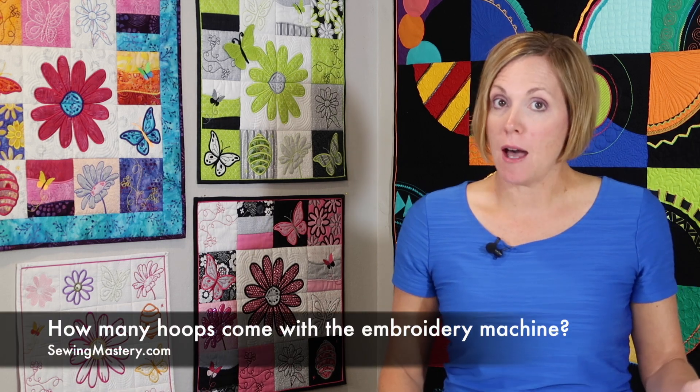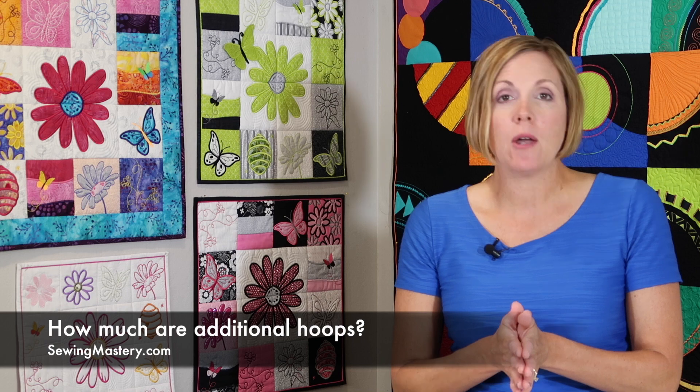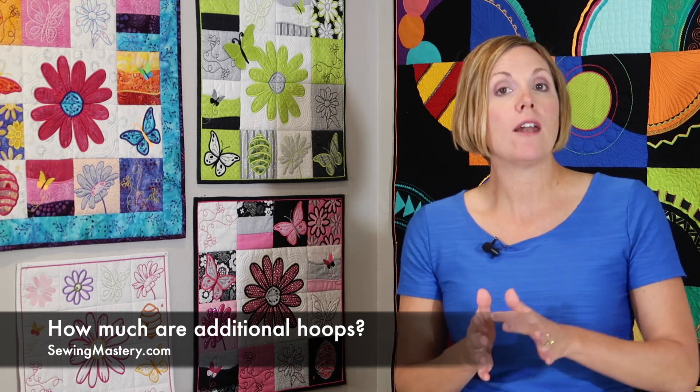Some machines come with a lot of hoops included. Others come with one or maybe two. Something else to ask is how much additional hoops cost and what optional sizes are available. There are other types of hoops like hat hoops and really small hoops — things to get into smaller areas that help when embroidering onesies, hats, or odd-positioned locations on garments or items that are already made.